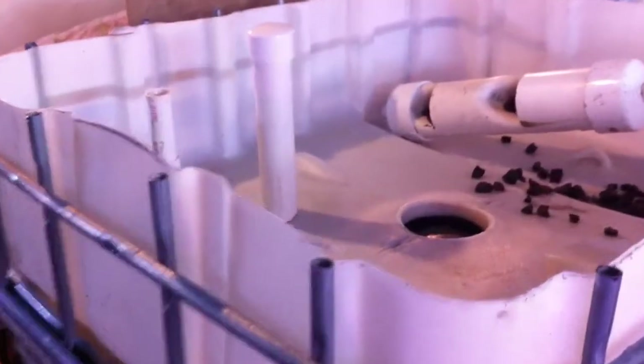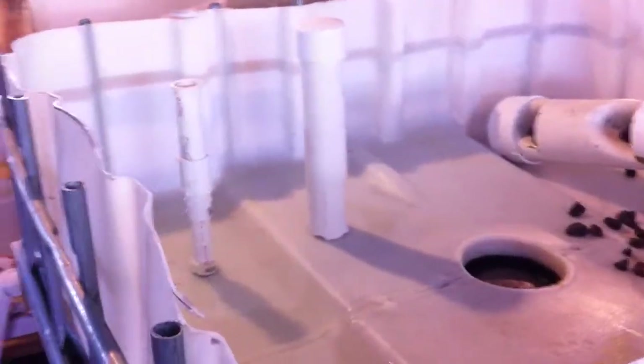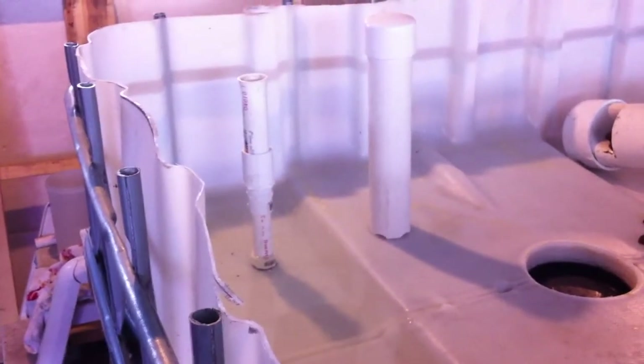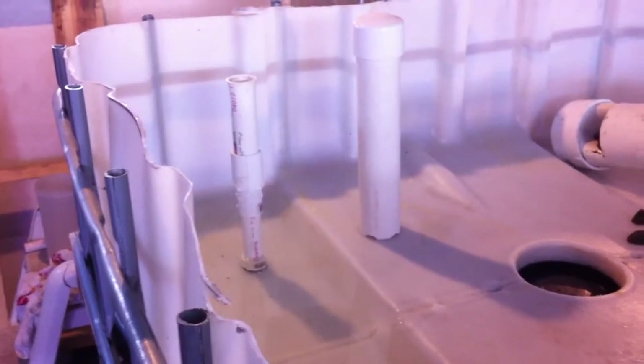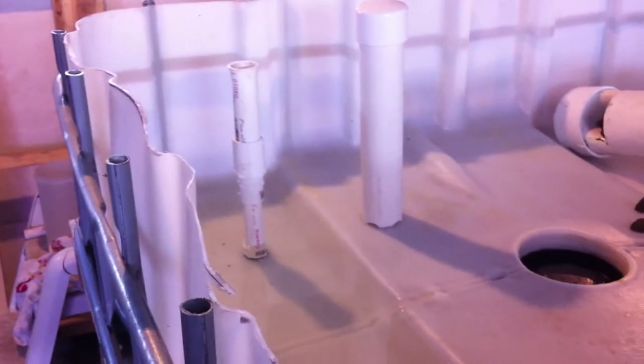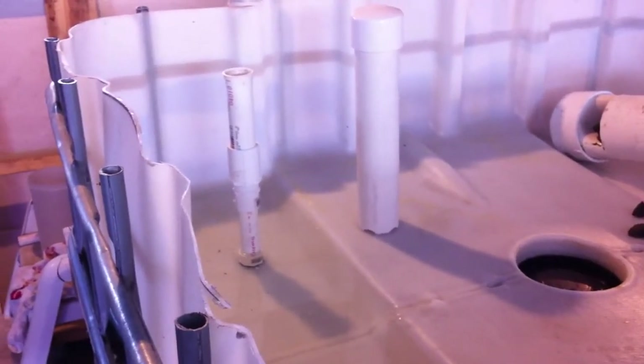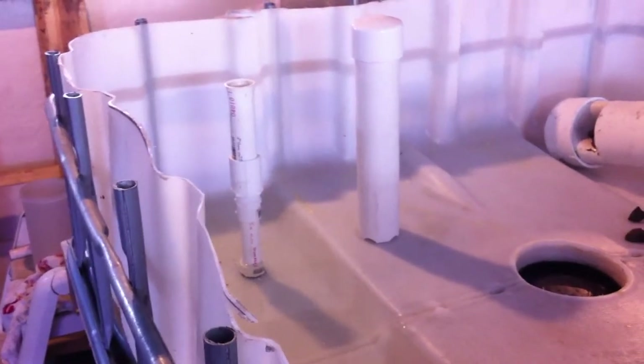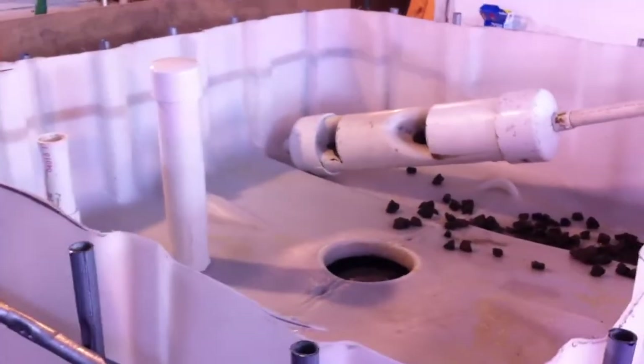And then lay a bunch of extension cords over — that's a whole other video by itself. We'll talk about electricity and water later. This is great. I wish I could have done this with the first stage of the system, because this will give me an opportunity to play with a variety of styles of bell siphons before I commit to any particular one.